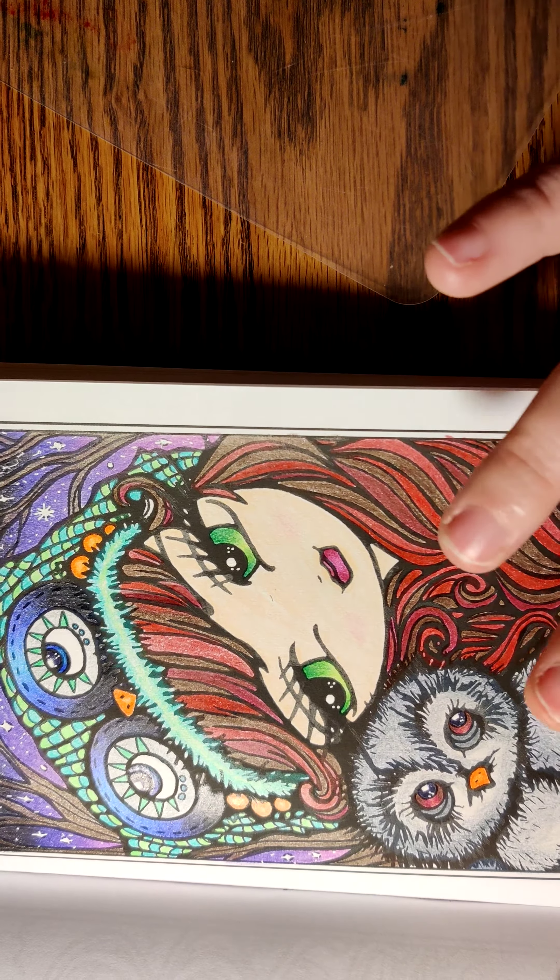And then I colored this cute little Valentine's gal. There's purple on here because I have the plastic sheet that I put underneath it, and I didn't wash it off, so some of the colors came through.